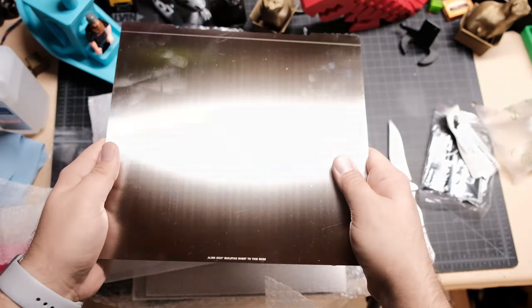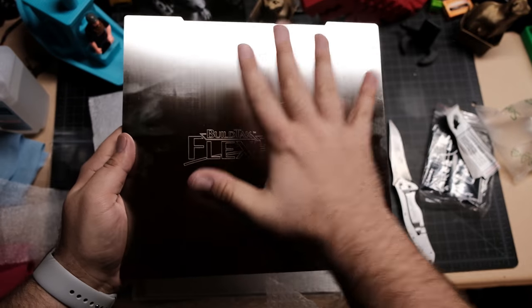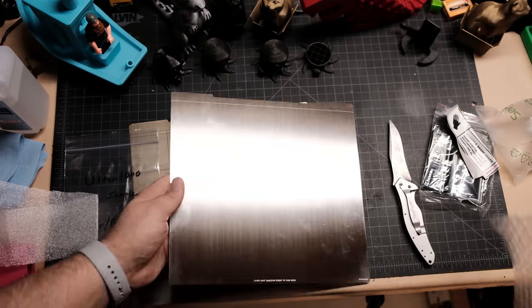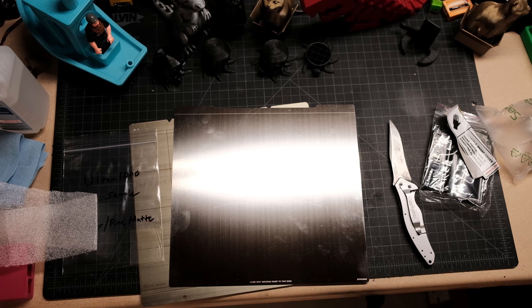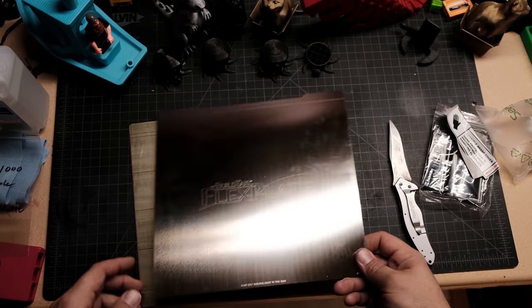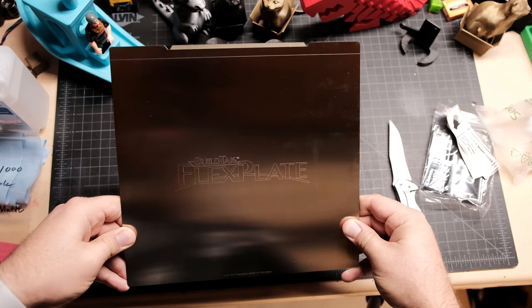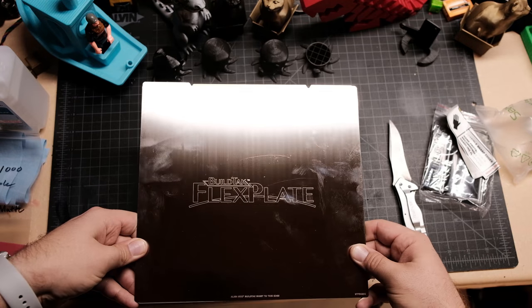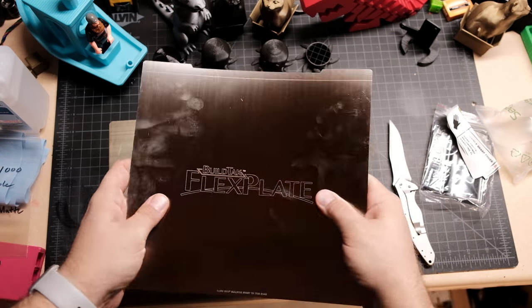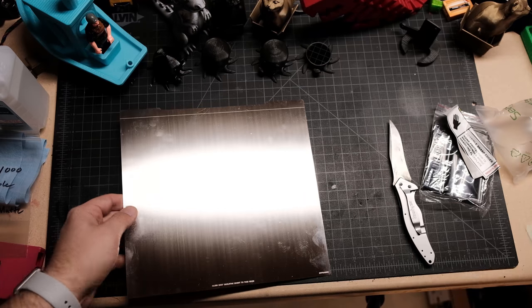It literally says right here laser etched 'align the 9 by 10 Build Tech sheet to this edge.' The instructions are literally on the plate - that is so cool. I almost want to put PEI on one side. Let's compare it with the Mark 3 sheet. The sheets are $25-26, and they have a notch in the back which lines up remarkably with the notches on the Mark 3 plate. It is a perfect fit - a little bit bigger, which is fine, measured to the bed.